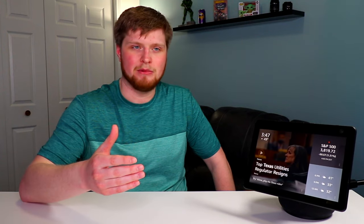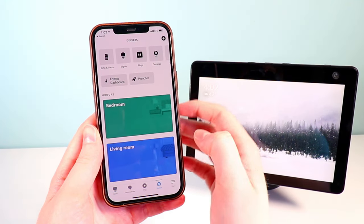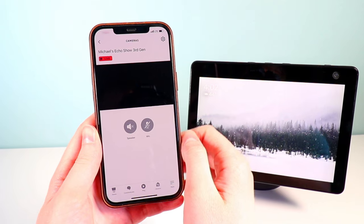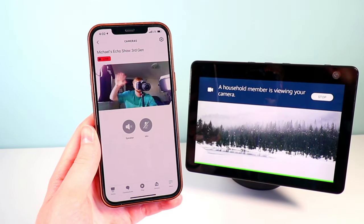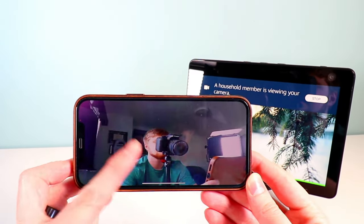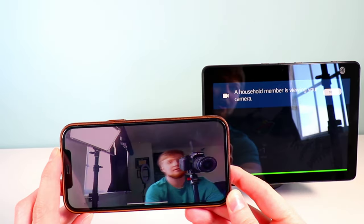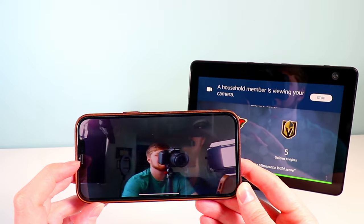One of my favorite features — and one of the reasons I actually bought this device — is the security camera feature. You can go into your Amazon app, click on this device, and use it as a security camera. More importantly, you can drag your finger around your phone and this will actually move and act as a security camera. Aside from wanting an Echo device in this room, I also wanted a security camera, and that is probably the main reason I decided to purchase this.